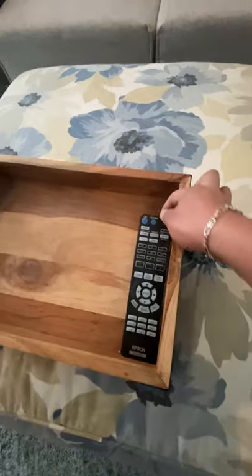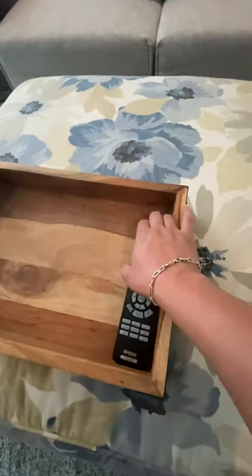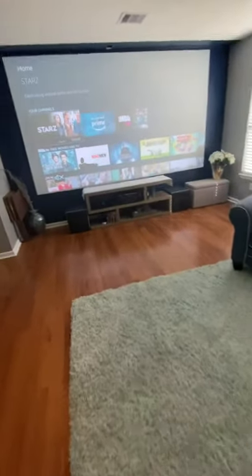And then right here, this remote is purely to turn off the projector. That standby button — I ask that whenever you're not using it, please turn the projector off because those lamps have a very short shelf life.